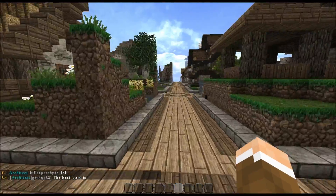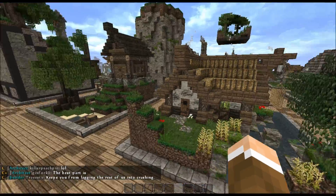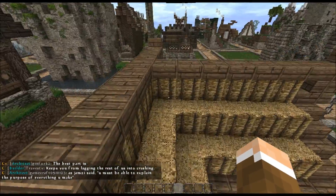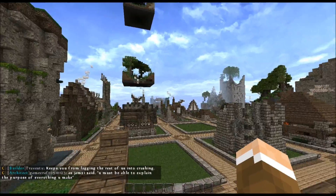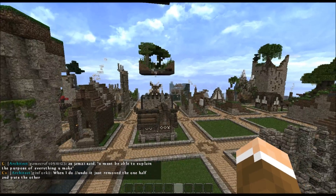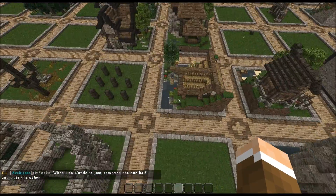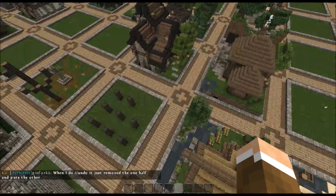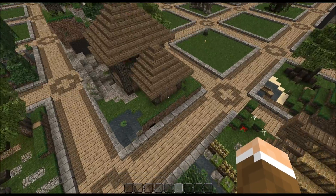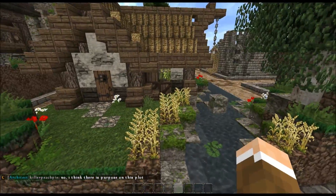Obviously it's a fisherman's hut — but so is mine. Mine's supposed to be a fisherman's hut too. But I think his is more obvious. I think I'm gonna try again on a different plot. You can claim more than one plot, so I think I'm just gonna try my hardest on a different plot and see what we can come up with. But I just wanted to show you guys — look, I did some things.